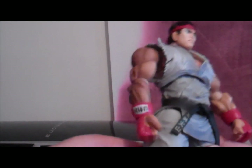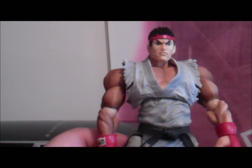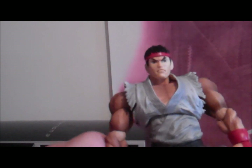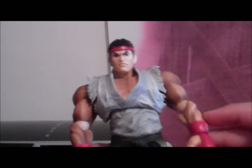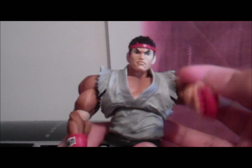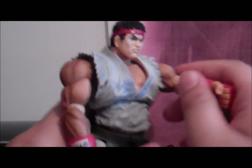He stands around like my other Play Arts figures, about 10 to 11 inches. Let's talk about his articulation. He's got some articulation on his left arm. It only has 26 points of articulation. He's got some joints on his arm — you can hear the clicks.